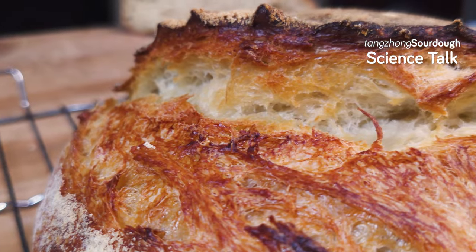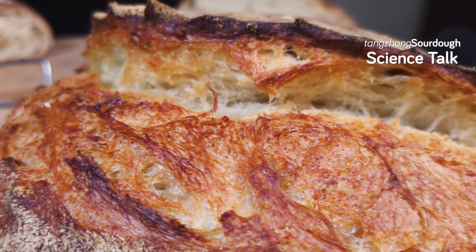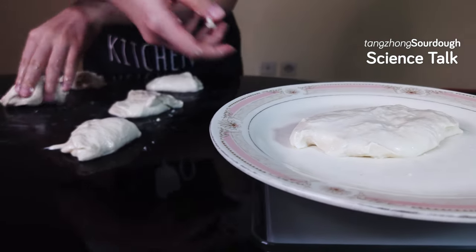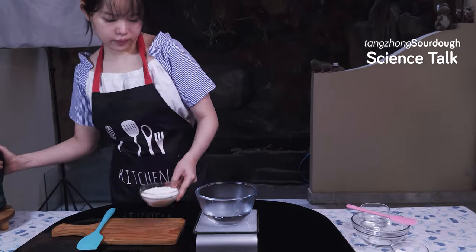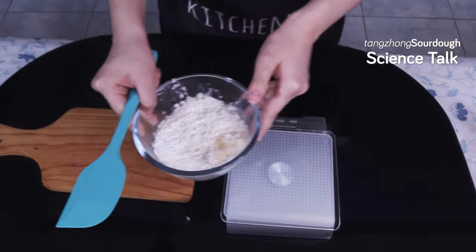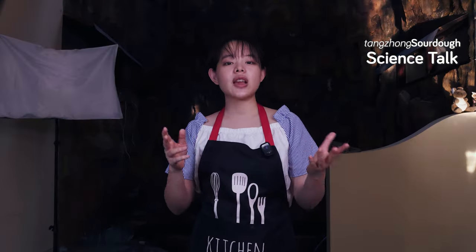In small amounts, this is good, since it contributes to the flavor and helps the bread expand. But large amounts of proteolytic activity will get rid of too much gluten, resulting in a mess of a dough. Tangchong also results in the weakening of the gluten network, but in a pretty different way. The heating process actually denatures the proteins, so all the flour for tangchong can be practically considered ineffective in adding gluten strength to the dough. The double combo of sourdough and tangchong on the dough can weaken it greatly if we're not careful, so fermentation times are something we need to pay attention to.